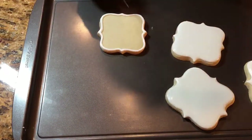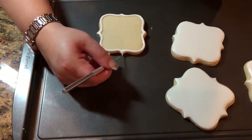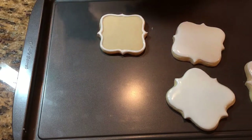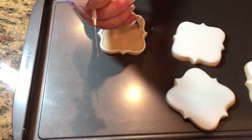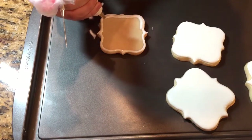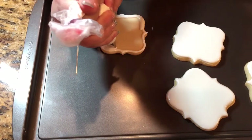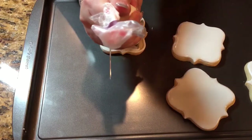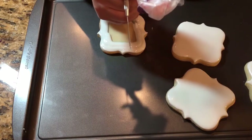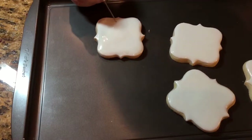Then I'm going to quickly pull this point out so it can dry that way. Then I have to fill it in and go around the border once, sometimes twice, just to kind of fill it in quickly. I'm using a tip number two, and then quickly just kind of spread it out.